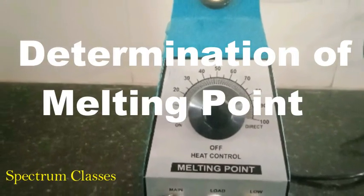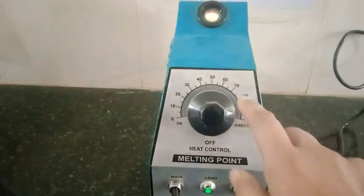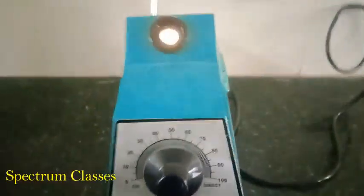Back to Spectrum Glasses. Today in this video I am going to determine the melting point. Here you are going to see the melting point apparatus and I am showing you the functioning of this.